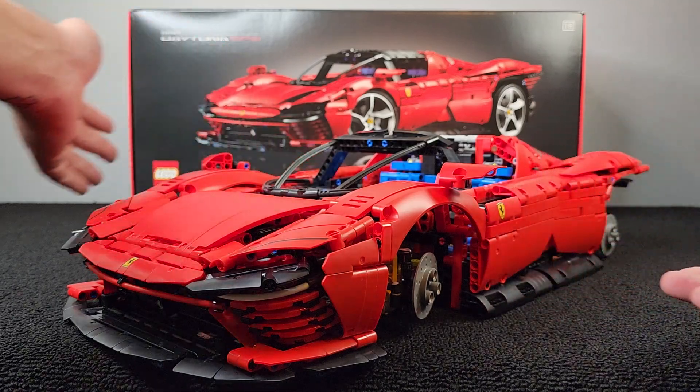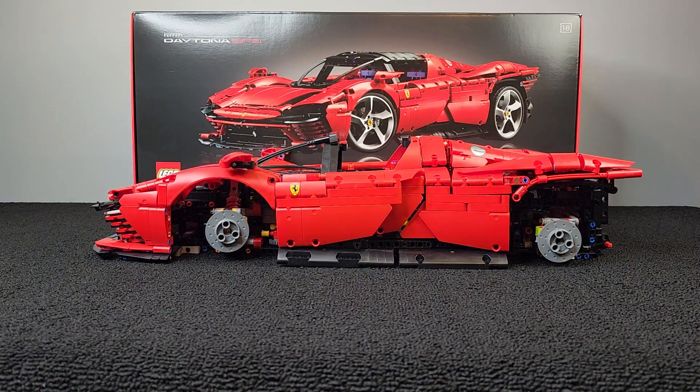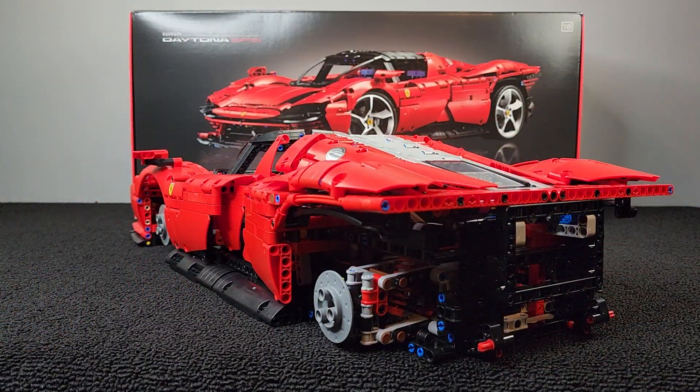It gets me very excited to go to bag seven and slap the wheels on here. I did post a short to the channel of when I opened box three — that's where I got bag six and bag seven from, and the wheels are in there. Man, the wheels look sweet. This is coming out very well. I can't wait to throw the brake calipers on there and pop those wheels on. And I imagine we're going to work on the back — the whole rear of the car — in bag seven.